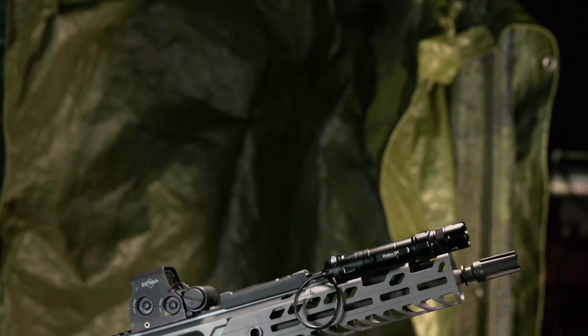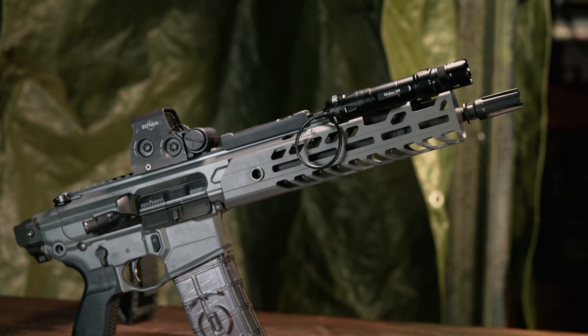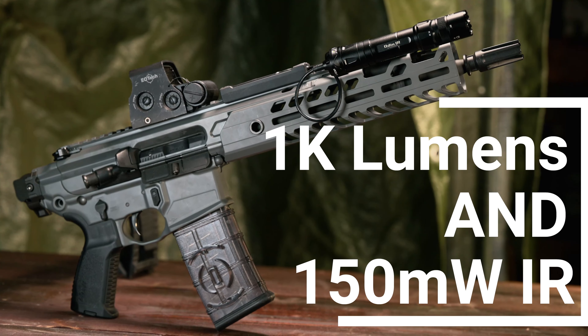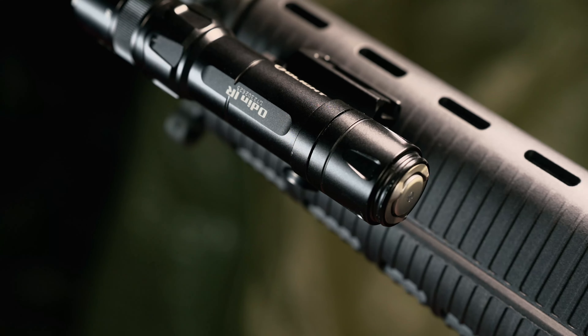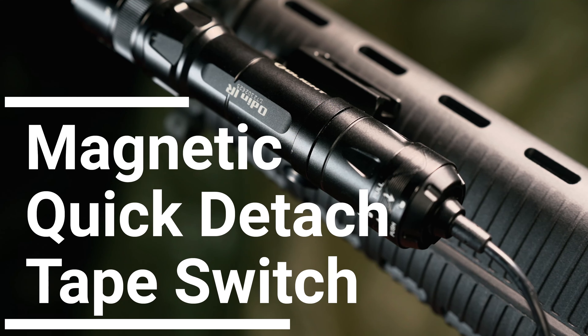When in the infrared setting, the Olight IR has a 150 milliwatt IR illuminator. If you compare it to something like the Russian Purs 3, which is 500 milliwatts, that sounds kind of unimpressive. But you have to keep in mind this unit is $169, while the Purs 3 is $1,500. So yes, you're not getting the same level of performance you would expect out of a military grade unit, but you're paying one-tenth the price.